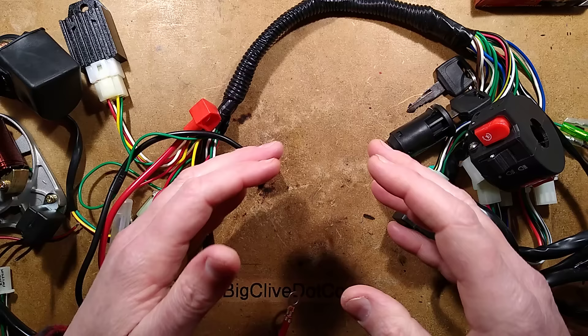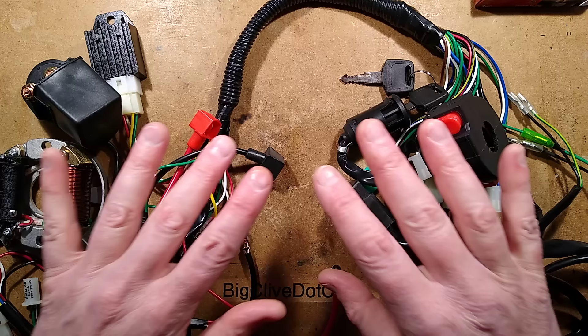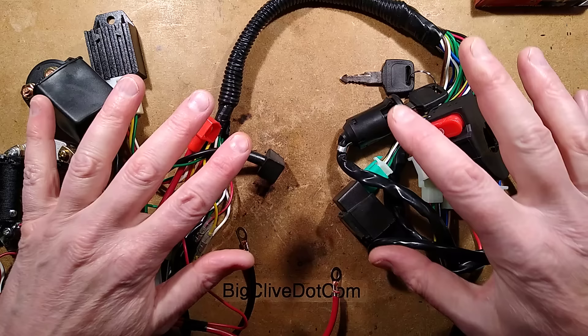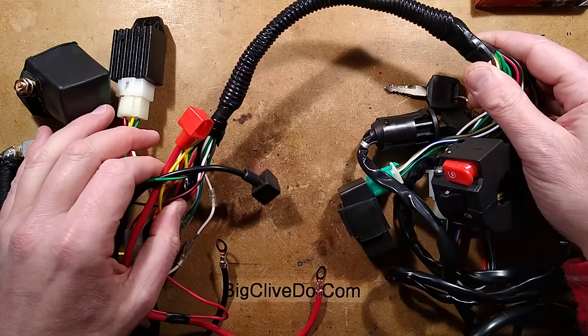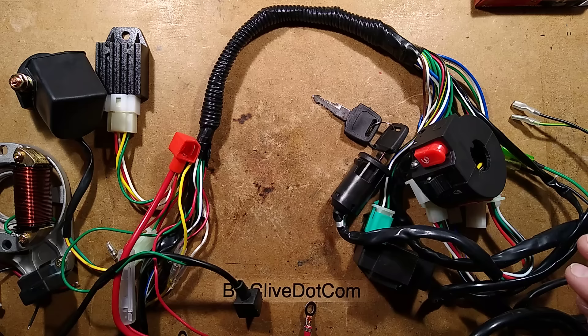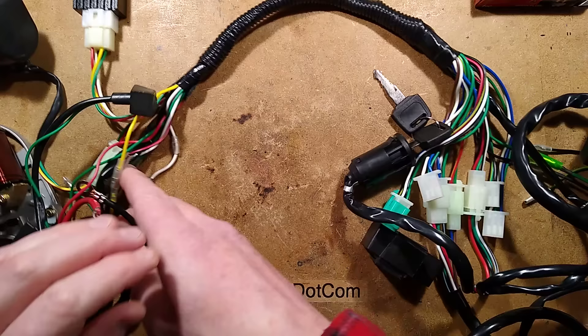I'd like to point out — and this is where it's probably going to be amusing to the mechanics — I'm not really super au fait with bike electrics. I'll work on them when I have to, but I usually try and avoid it. Part of the reason I bought this is because by actually tracing the whole loom out, I'd be able to work out what everything is. It's basically an educational starter guide to bike electrics, all in one wiring loom.